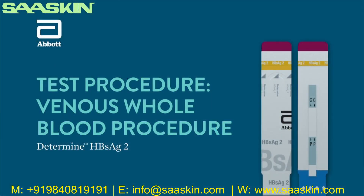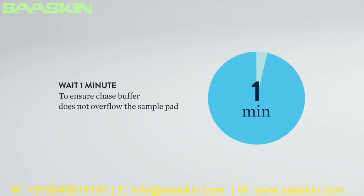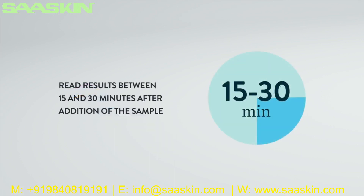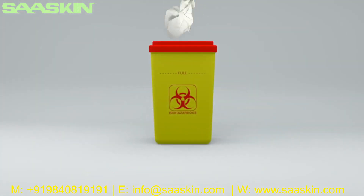Venous whole blood procedure: Using the precision pipette with a disposable tip, apply 50 microliters of whole blood by touching the tip of the pipette to the middle of the sample pad, marked by the arrow symbol. When all of the blood is transferred to the sample pad, wait one minute to ensure the chase buffer does not overflow the sample pad. Then add one drop of chase buffer to the sample pad. Only liquid provided in the chase buffer bottle should be used — do not use water or other liquids. Read the test result between 15 and 30 minutes after the addition of the whole blood. Do not read the test results after 30 minutes. Discard the used pipette disposable tip, test units, and any other test material into a biohazard waste container.